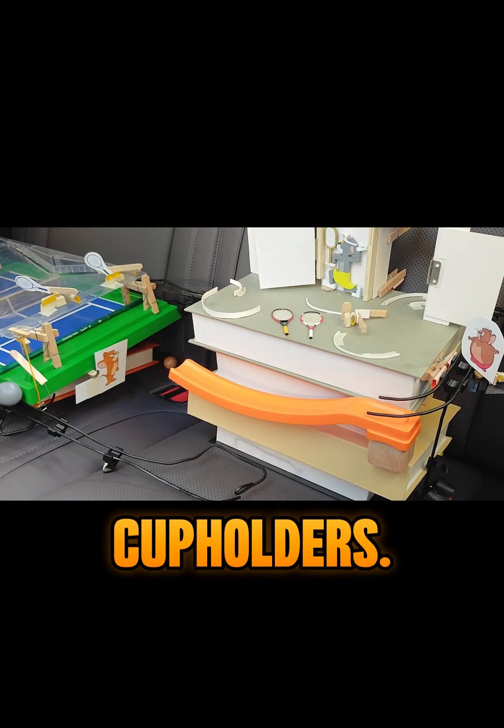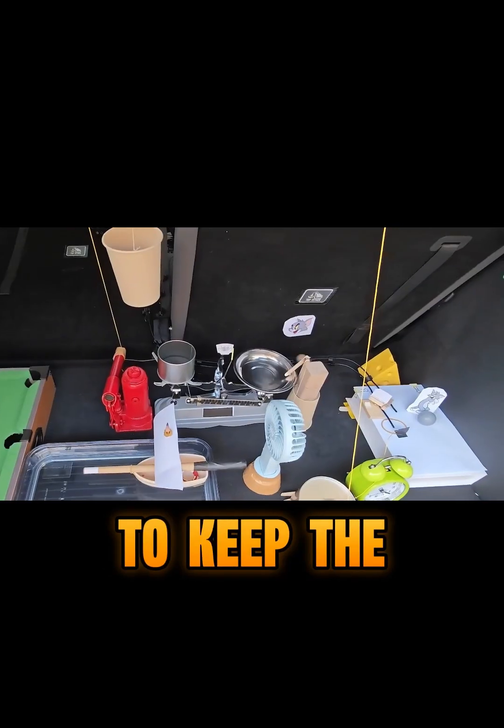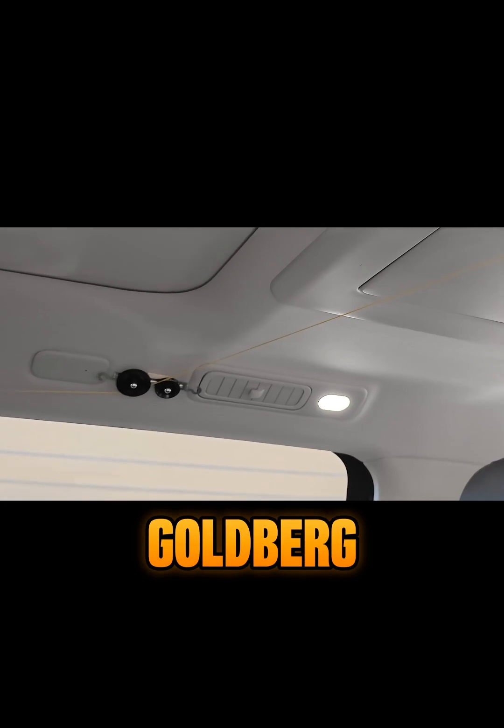The seats, the dashboard, the cup holders — every inch is part of the design to keep the chain reaction going. This has to be the coolest Rube Goldberg setup ever, right?